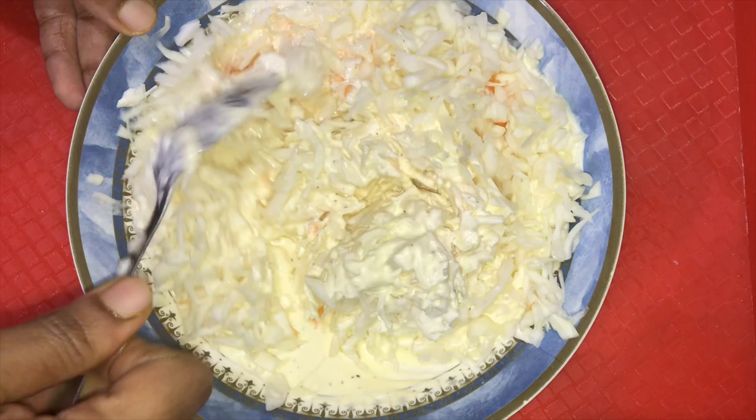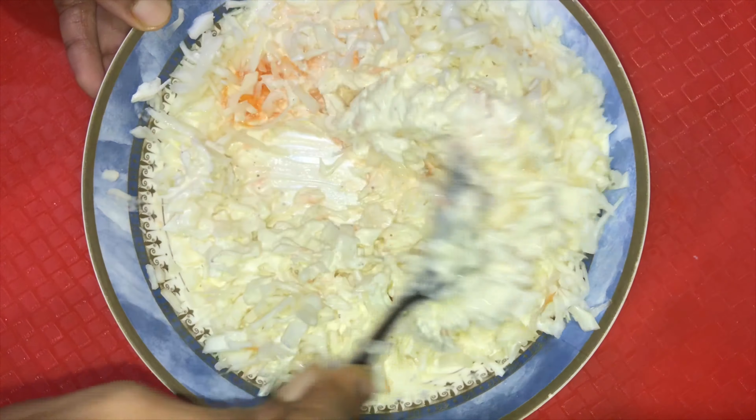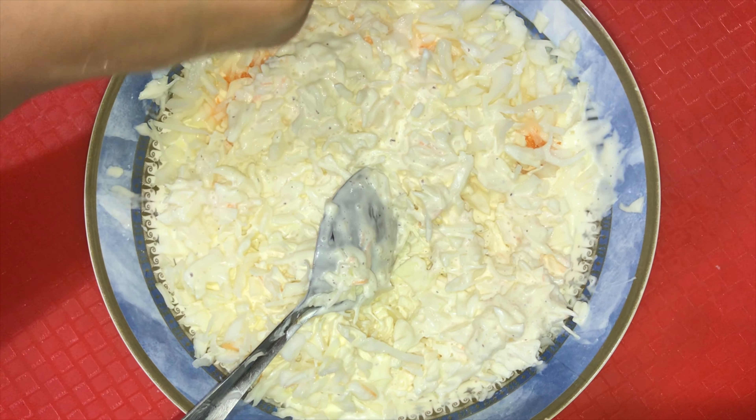We also have fried chicken in the coleslaw. For this,